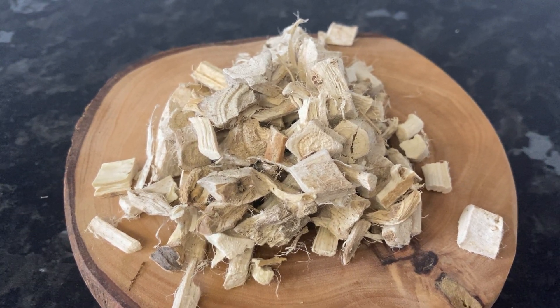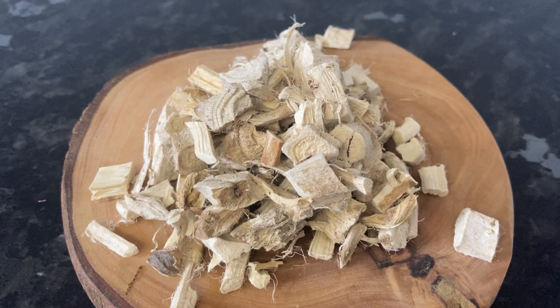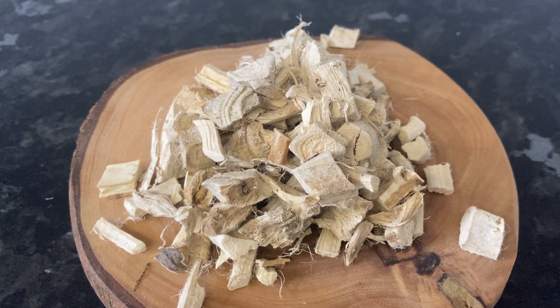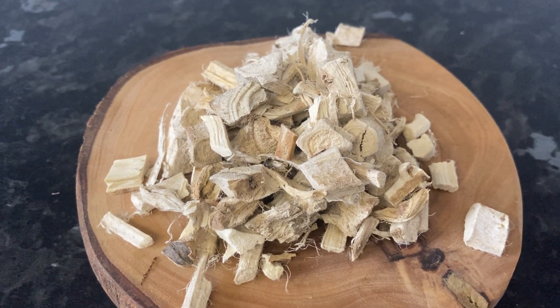I discussed how to use it in combination with other herbs in series one, so check out my video 'Say Goodbye to Parasites' if you haven't already, to get more information.